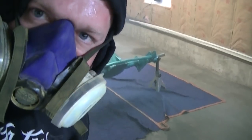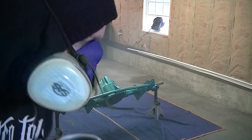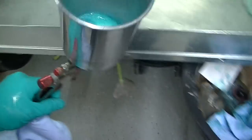Give that about 15 to 20 minutes depending on your humidity, let it set up, and then come back and spray your second coat. I ran out and got some lacquer thinner so I can clean all my tools. We've got two coats of paint on the rear axle and now we just have to clear it.